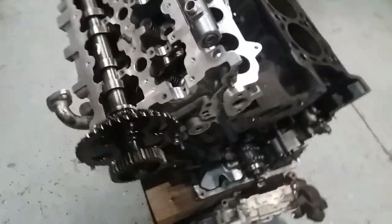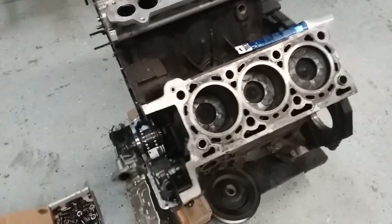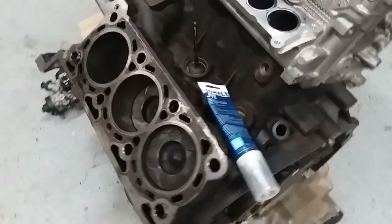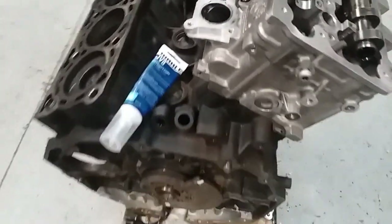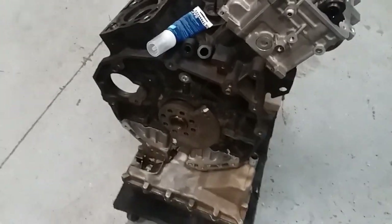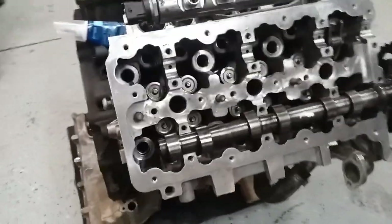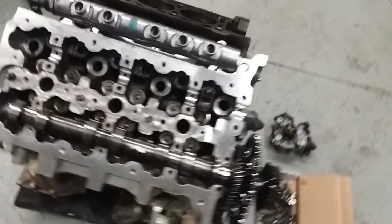So what I did is I ordered a long block — $3,200. A couple days later, Mopar says they no longer make the long block. And I said to them, well, how much is a new motor? And they said like $7,500 — could take two years to get it. Oh, bummer.